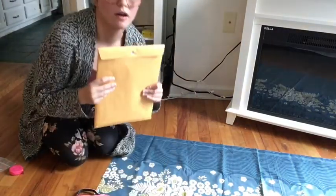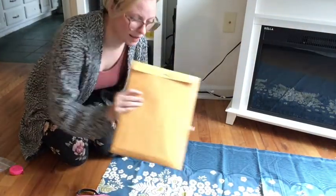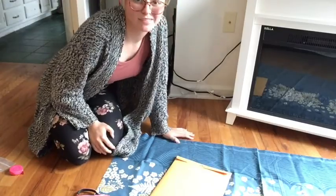Hey y'all, I got this super cool Edwardian themed corset pattern, and I'm gonna open her up and play around.